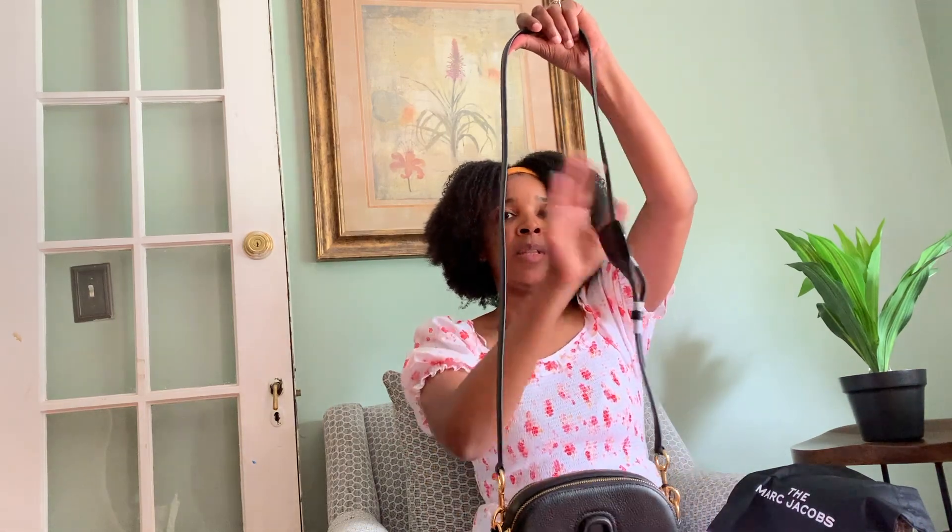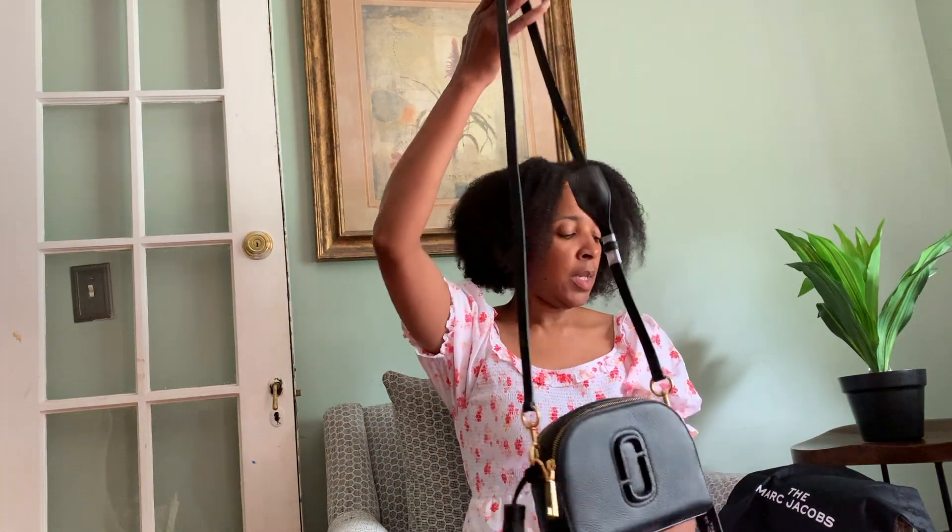I can purchase additional straps and swap them out to change up the look. So what do you think? Do you like it? Comment below — it's a cute little bag and I can't wait to wear it. I can wear it in fall or really anytime. Tell me what you think in the comments below, and if you like this video please like and subscribe to my channel, turn on your notifications, follow me on Instagram and Twitter, and I'll see you guys next time — bye!